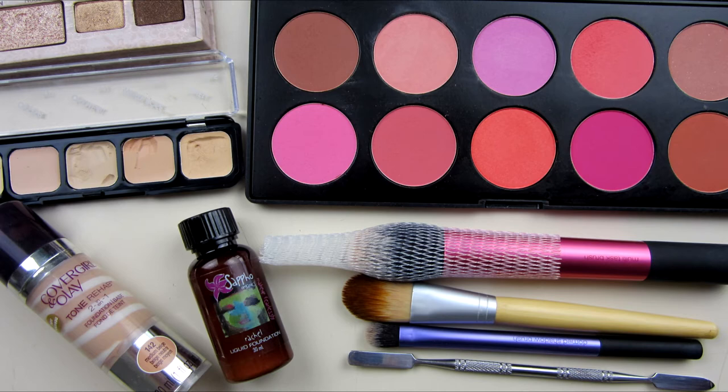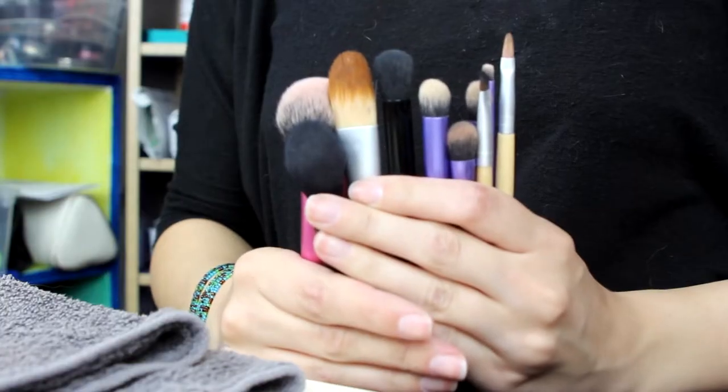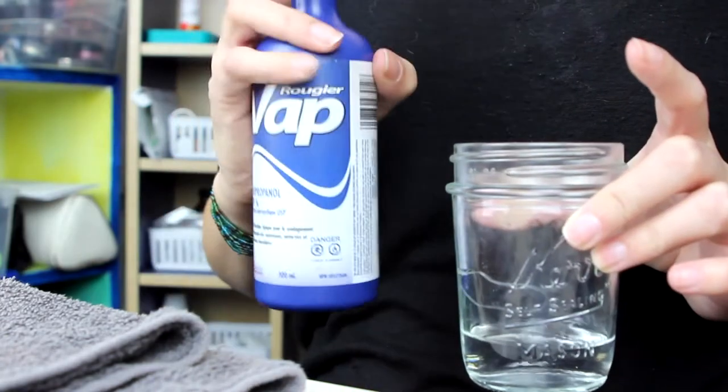This is my cheap and easy way to clean your brushes and your tools. Starting out with the brushes, I like to use isopropyl alcohol. I keep it in a spray bottle and then I also will pour some into a jar.